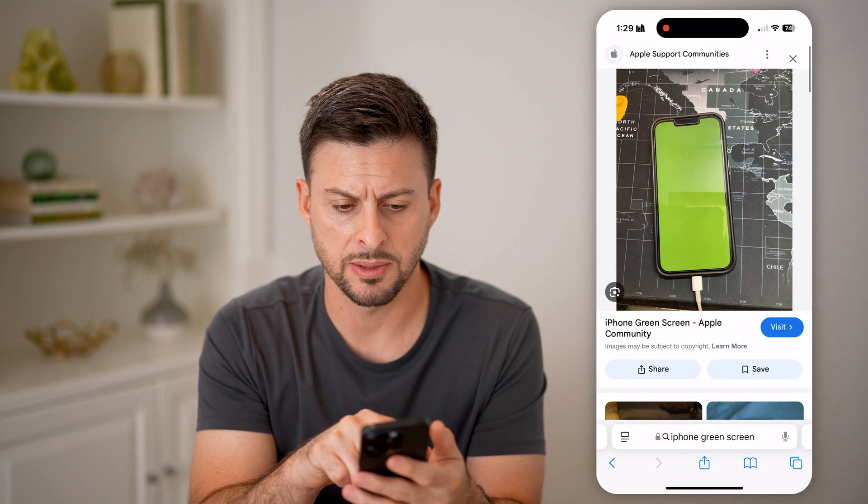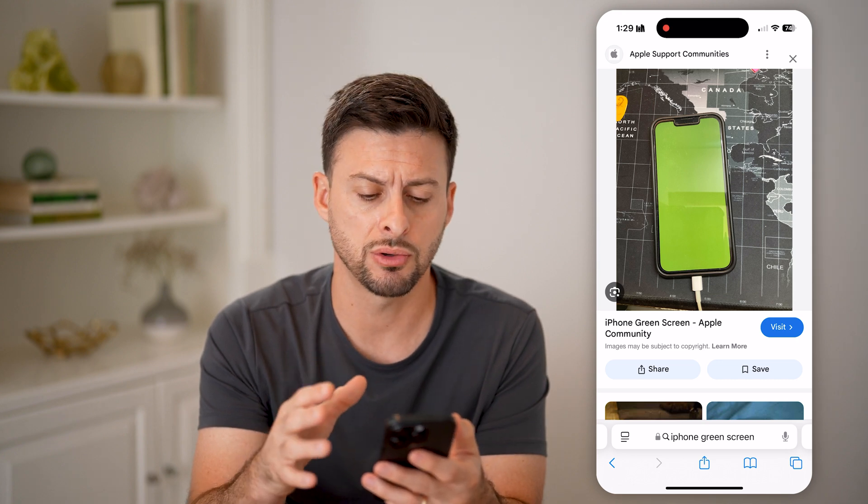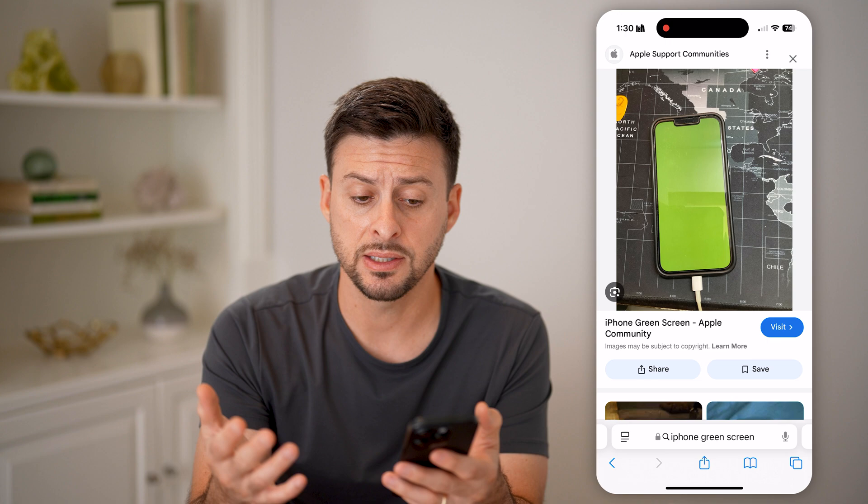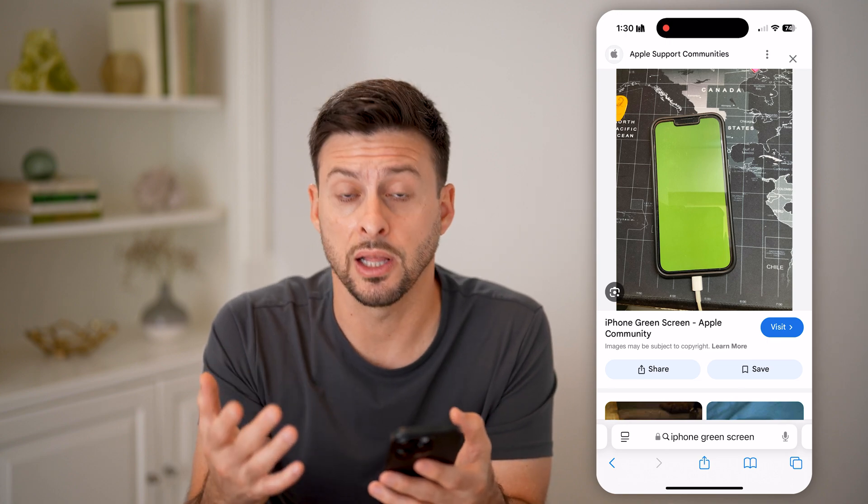It might look something like this. Basically, your entire iPhone screen turns this kind of lime green color, and it doesn't let you do anything else. It doesn't let you work on it.